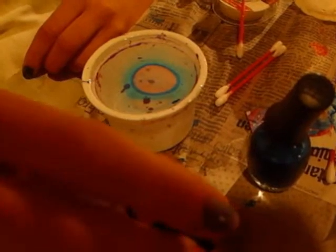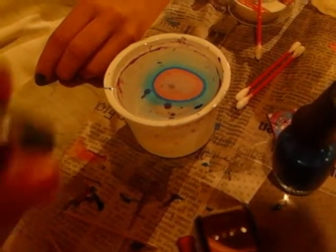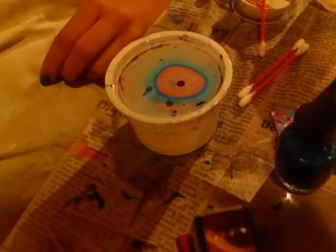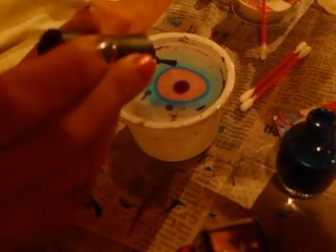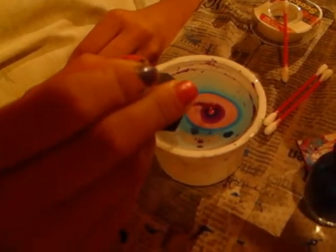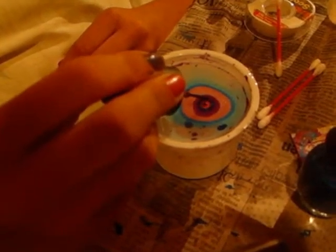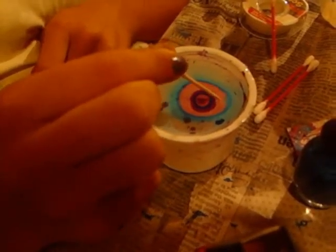She's putting two drops of her base color, two drops of that. And she's taking a toothpick to draw any design she wants.